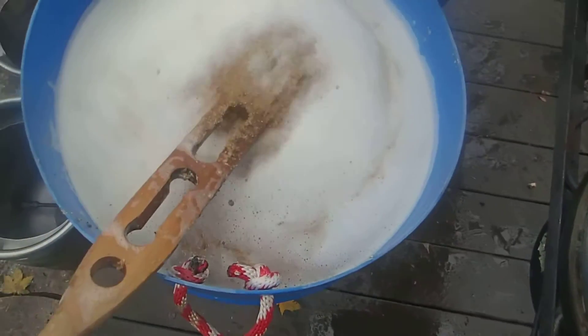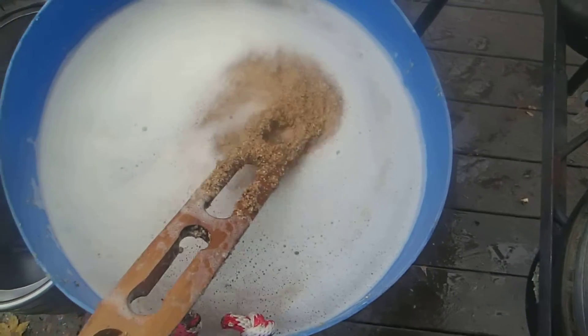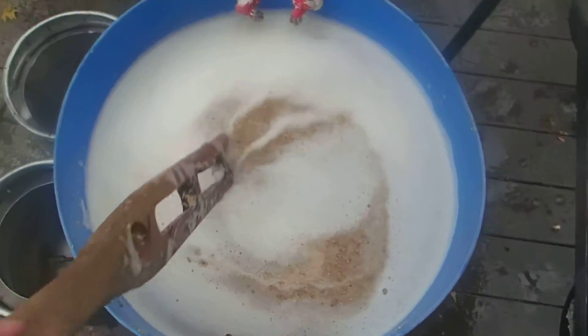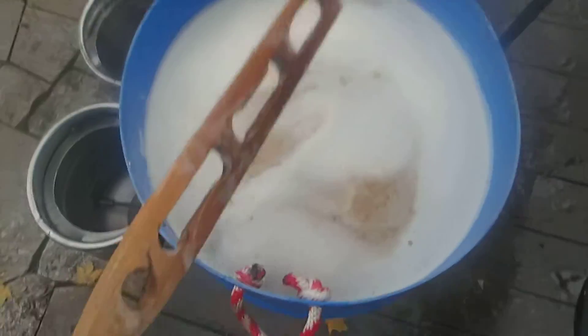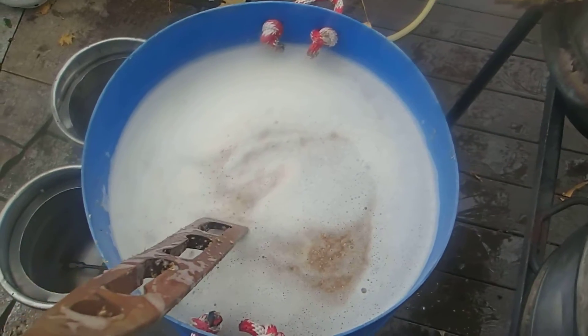At this stage I've added all the grain, stirred to make sure there are no dough balls, and everything is balanced right at 150 degrees, so I'm going to cover this. This contains 35 gallons of volume and currently has about 75 or 80 pounds of grain in it.